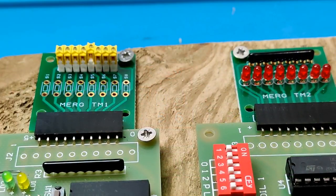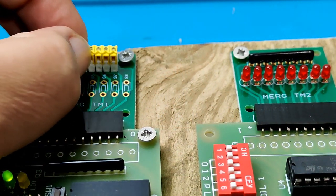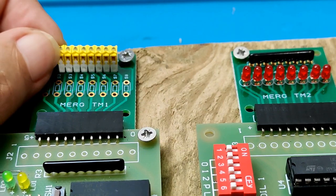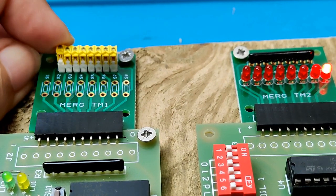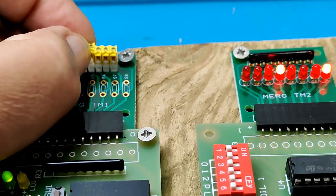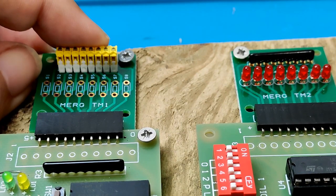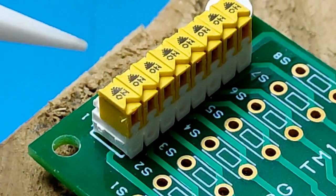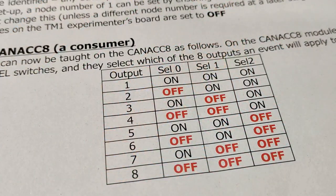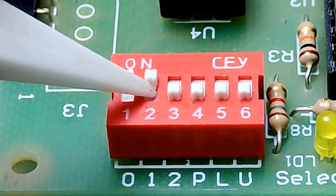Turn switch 5 off again. The next time it is switched ON, LED 4 should light up. Meanwhile, switch 1 should still operate LED 8. Have fun turning switches 1 and 5 ON and OFF. Let's try another one. Let's make switch 1 illuminate LED 1. The table says all 3 selection switches need to be ON to indicate LED 1. Then turn the LEARN switch ON, turn switch 1 ON, then turn the LEARN switch OFF again, and switch 1 off again.